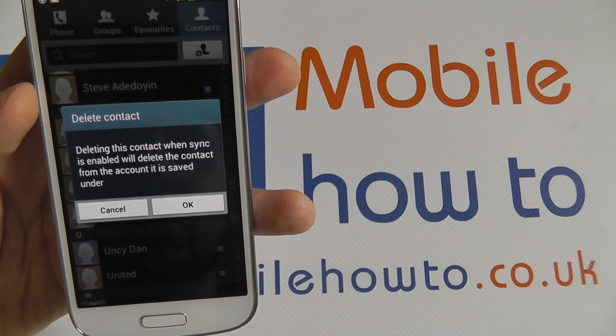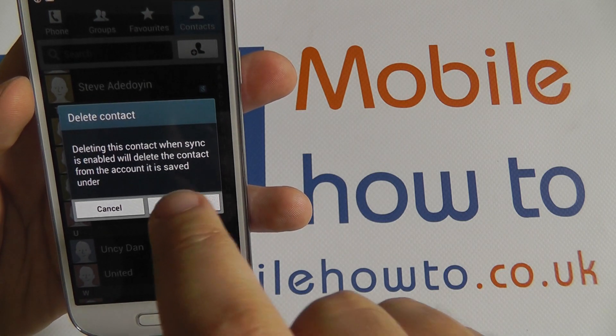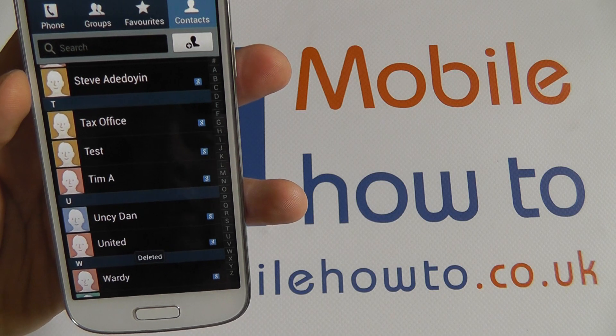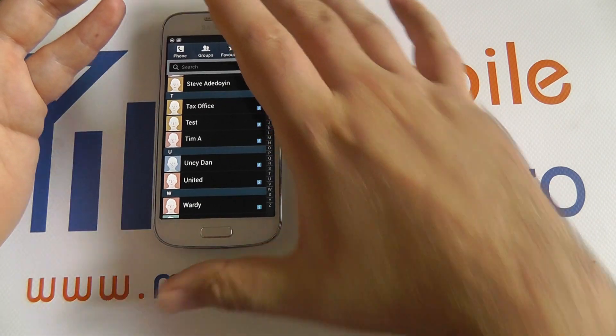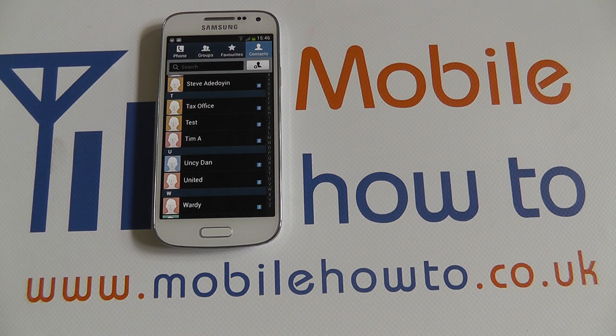You'll be prompted to see if you wish to continue and then press OK. Part of what that was telling me there as well is that if that contact was synchronised with an account, as it was synchronised with a Google account,